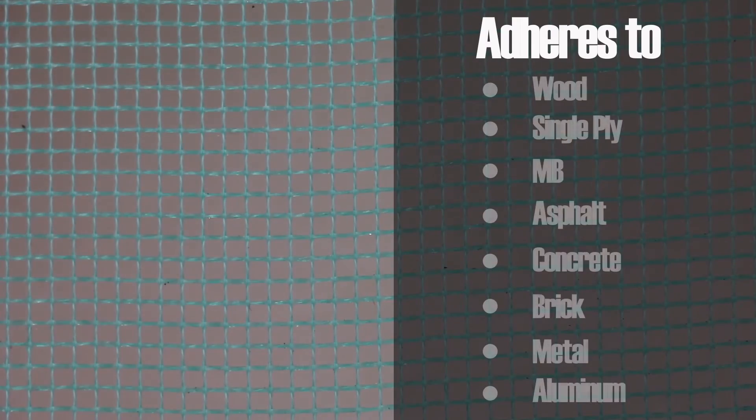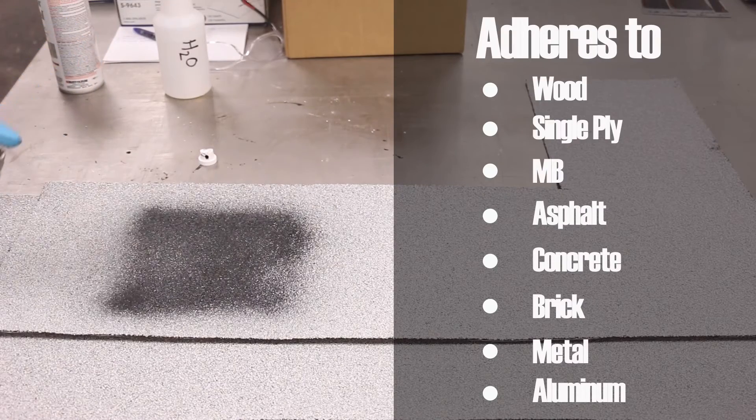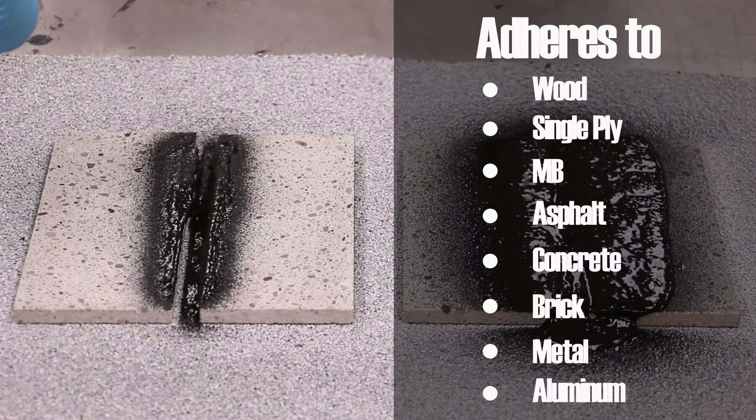This product can be adhered to wood, it can be applied to single ply, it can be applied to MB, to asphalt rolled roofing, to concrete, and we put it on brick, metal, and aluminum.